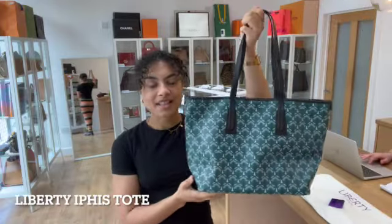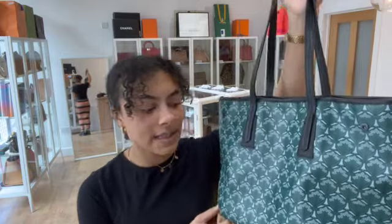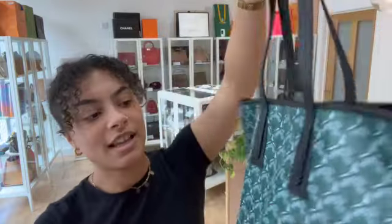Hi everybody, welcome back to Armour Candy. We've got a really pretty little tote to show you today. This is the Liberty IFIS tote in that green Liberty print, which I think is really pretty, really delicate and really pretty.